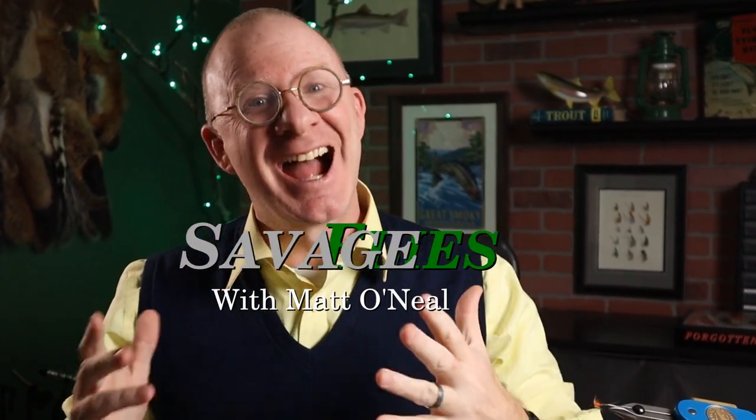Hello everybody, welcome back. I'm Matt, thanks for stopping by. I've got a pretty quick intro for you today because I couldn't find a lot of history on this pattern. One of the most interesting things is it's a really popular fly, but there's relatively little known about it. I'm talking about the Cruncher, or I guess you could consider it a style of fly.